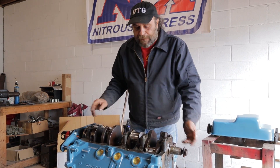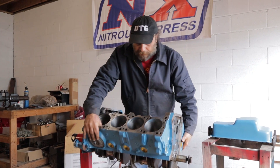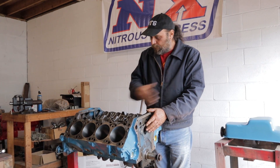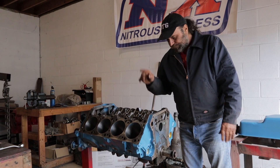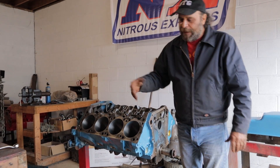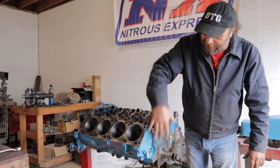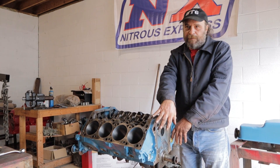The next step is we've got to knock the pistons and rods in. Our hone is done. We gave the whole engine a quick shot of light oil. That's one of the reasons why you want to paint the engine before you do any assembly — after you've cleaned the block and gotten all the residue off, now you've got oil on it and paint won't stick. So paint the block first.